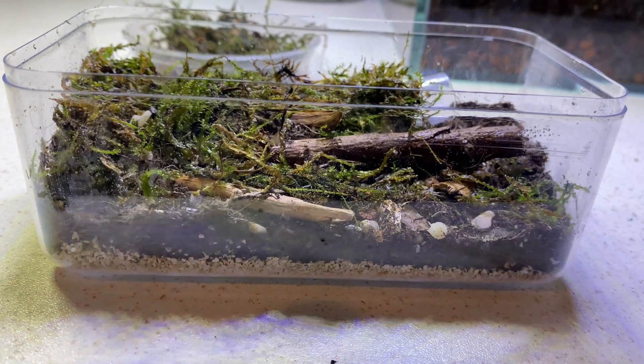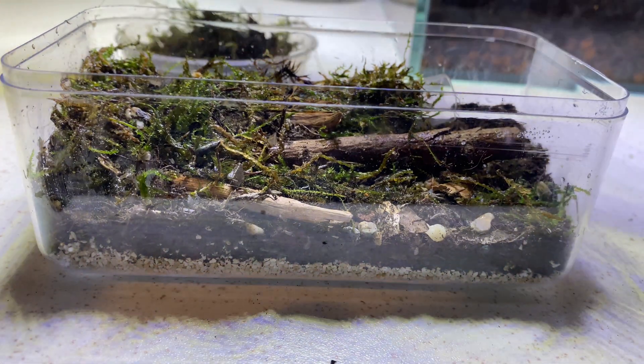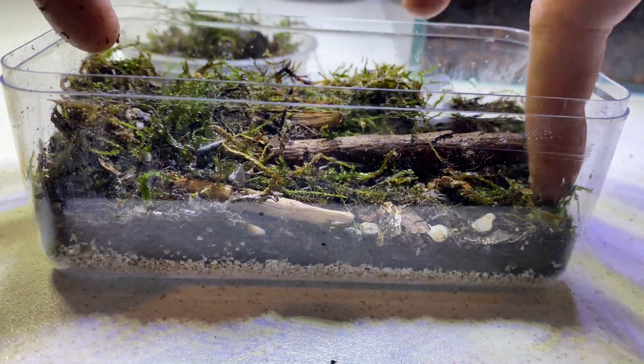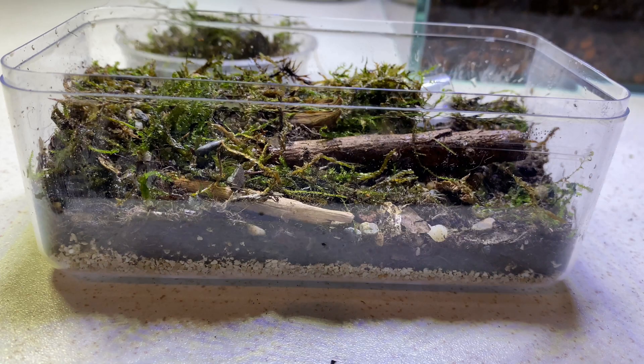That was pretty much it. Once I'd added everything in — hardscape, moss, little bits of rock, things like that — I was just super happy with it. I put that towards the end of the test tube.